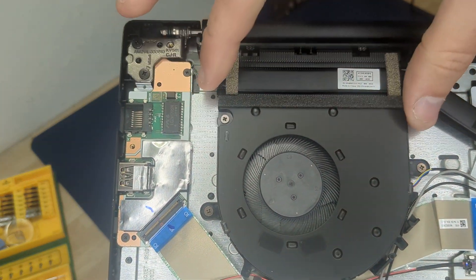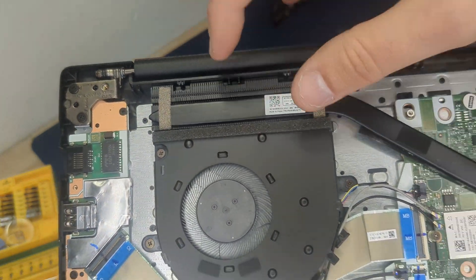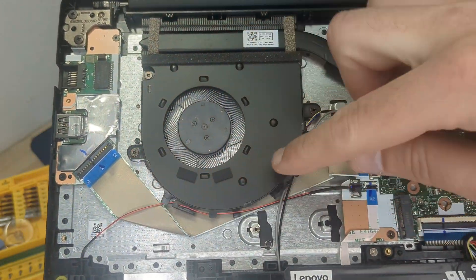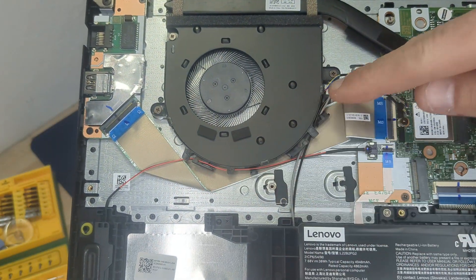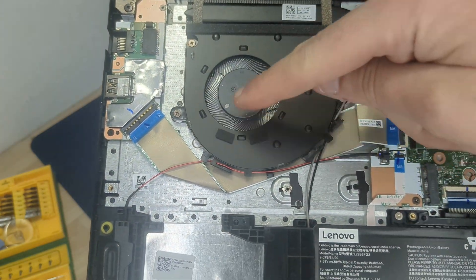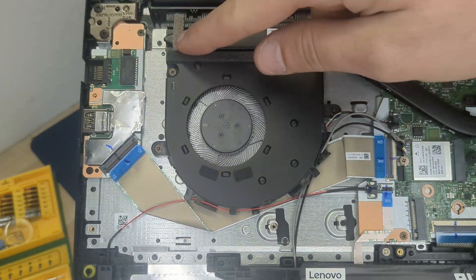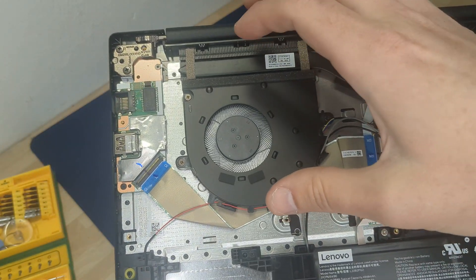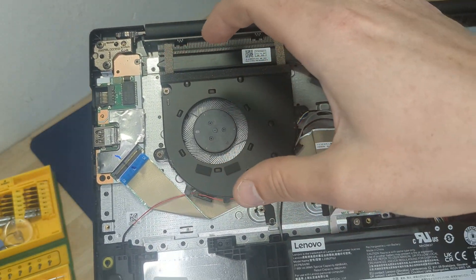Here you can replace the fan. There are different types of fans on the market, and you can replace the fan here. The cables are easy — one screw, two screw, three screw — and you can replace and clean the fan. So now we know you can replace the fan.